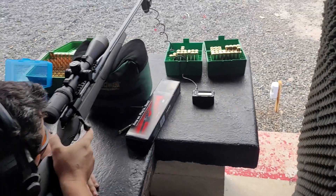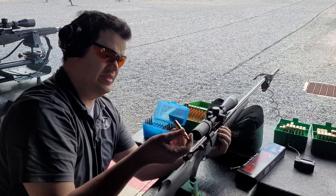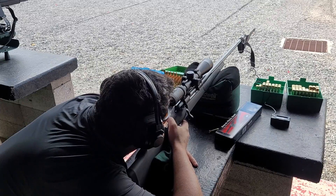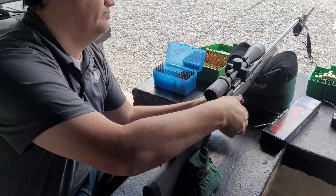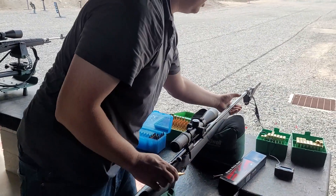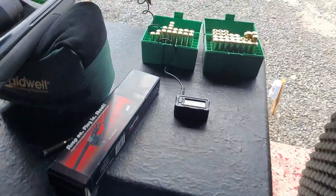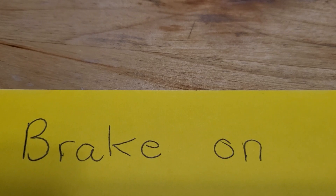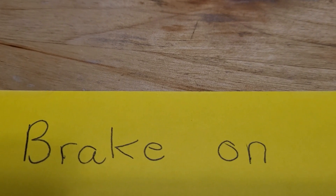With the brake on, first shot came in at 3,304. Second shot 3,284 — dropped the biggest number. Third shot 3,276. It's not that big of a spread. Let's get these numbers on paper and look at the average velocity, standard deviation, and extreme spread.